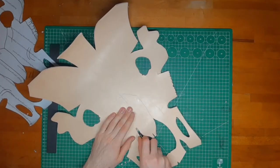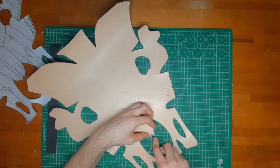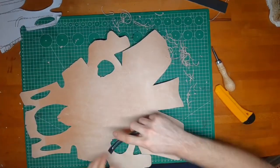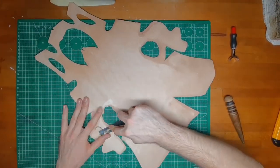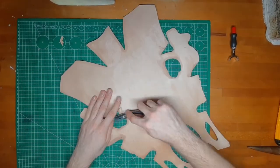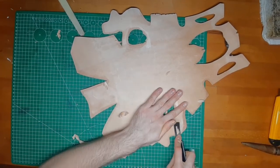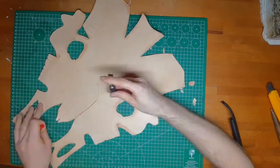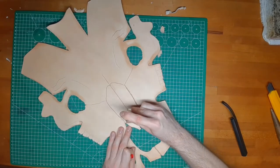Now bevel the edges. This is about thinning out the leather around the eyes and the cheekbones to make sculpting easier. Wet the leather and let it set for a few minutes, and then you can start tooling with your swivel knife and your stamps.